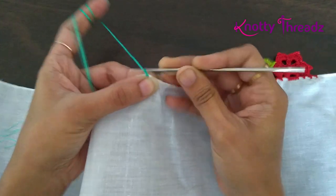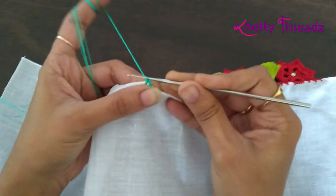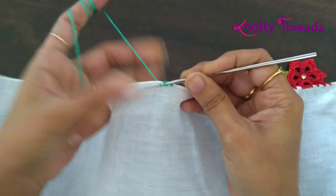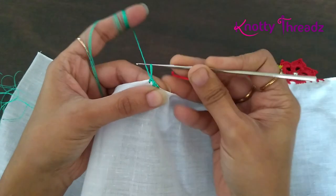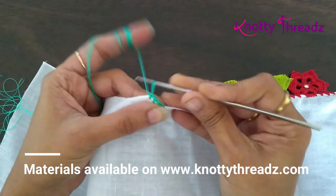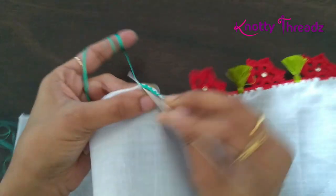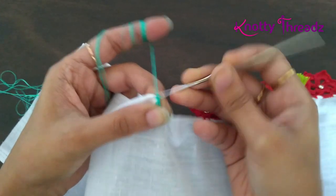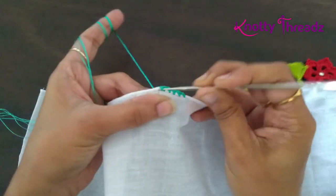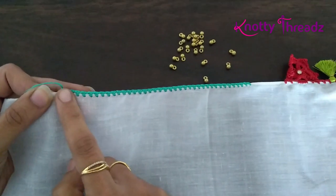For this design we'll be needing a base. After we fix the knot, work one chain and one single crochet. You'll do this step from one end of the pallu to the other end — just one chain and one single crochet. This step is optional, but working the base will make the design look neater compared to when you skip it.